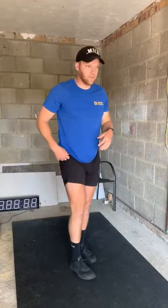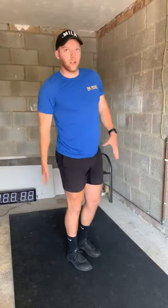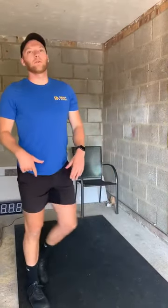Our single leg toe touch is basically an RDL. You're just looking to warm up the back of this leg here and keep the hips nice and stable — be a bit more stable than that.